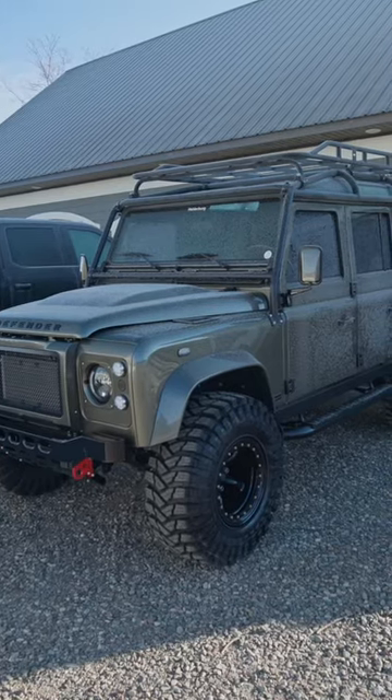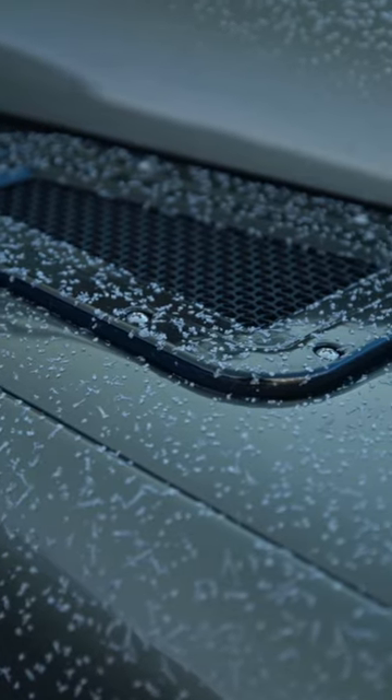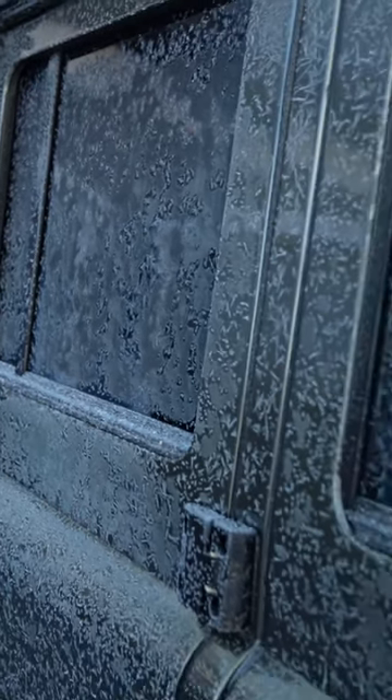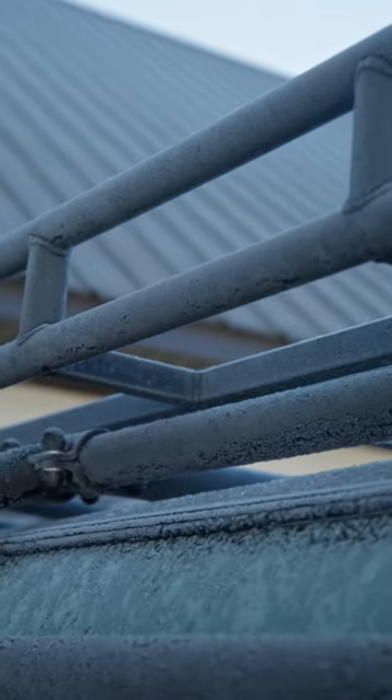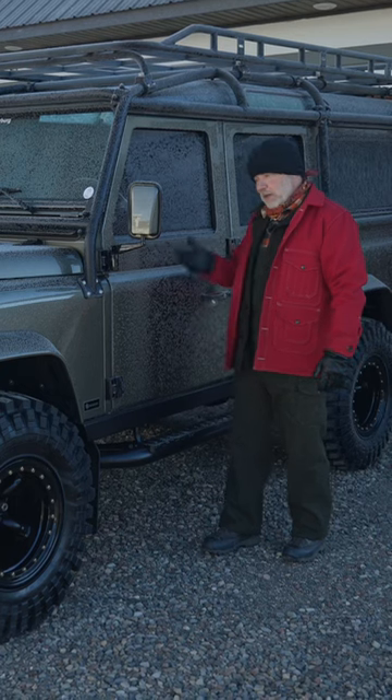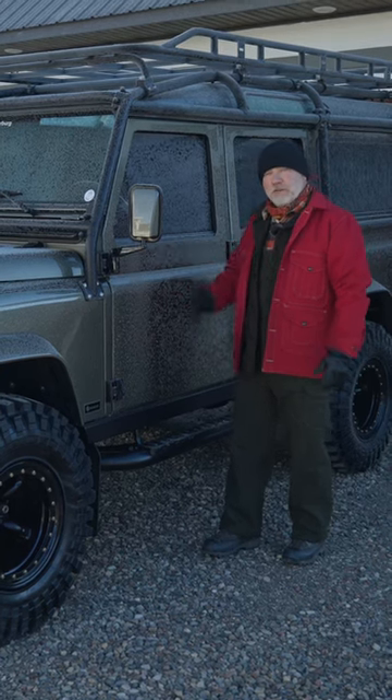It's so cold today — it's four degrees. I'm in my bib overalls. Last night we had about 15 mile an hour winds and it was into the negative digits; I think it got as cold as negative eight, but right now it's four. So let's see if it starts up sitting frozen and frosty.